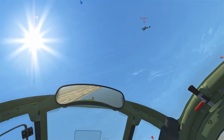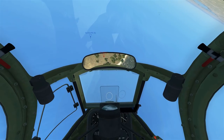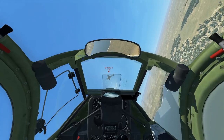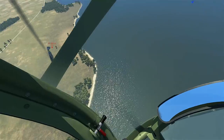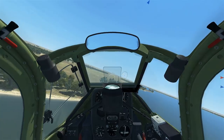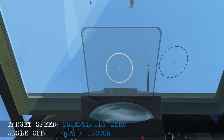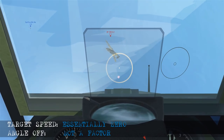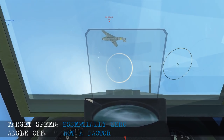Here we've forced a bandit to overshoot us. As he goes up into a climb his airspeed is going to be essentially zero as he stalls out, so we don't have to worry about any angle off — just place him in the sight and fire away. We cause enough damage to see his wing come off against the water. Remember, if your target's airspeed is going to be zero, such as when an airplane is stalling or spinning, there's no need for any lead at all. Just hold the target in the center of the sight and take the shots.